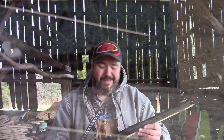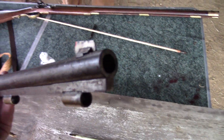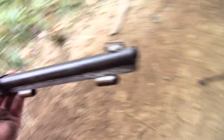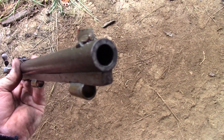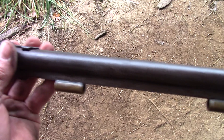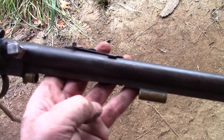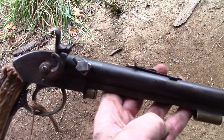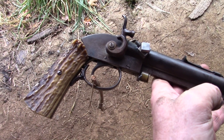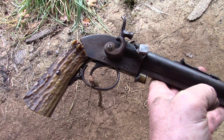It is a .45 caliber, but being Russian it may have been metric. A .440 ball with a .015 patch works great in it. Mr. Belcher is long gone now — he actually is in my family and I'm very proud to own this gun. It's been in the family for a long time.